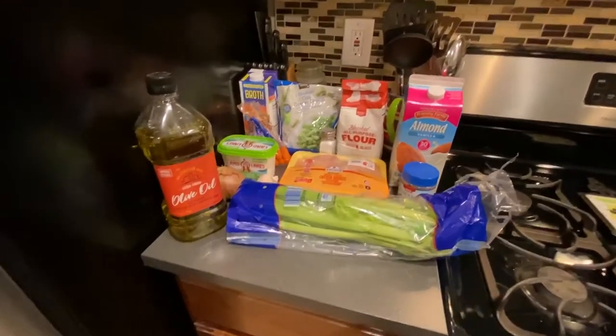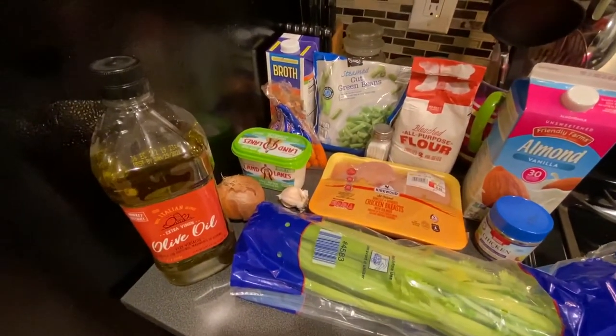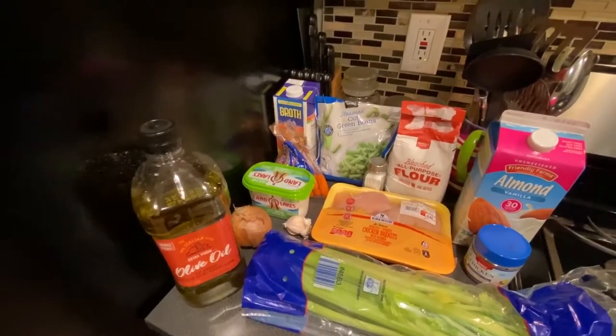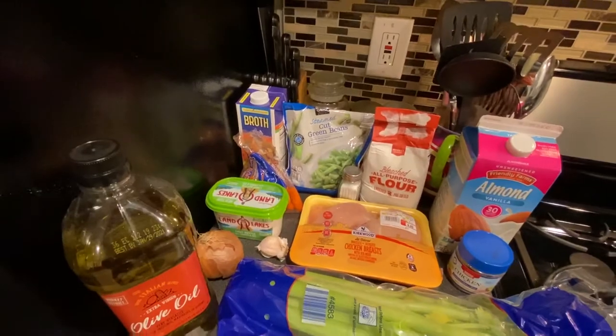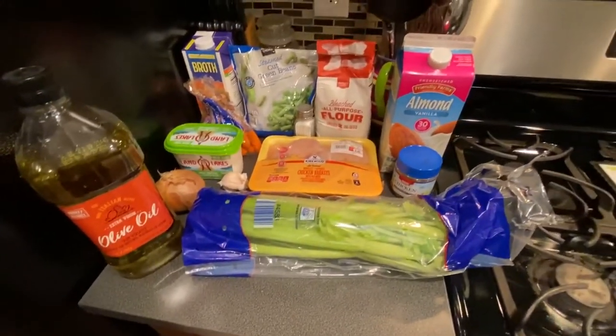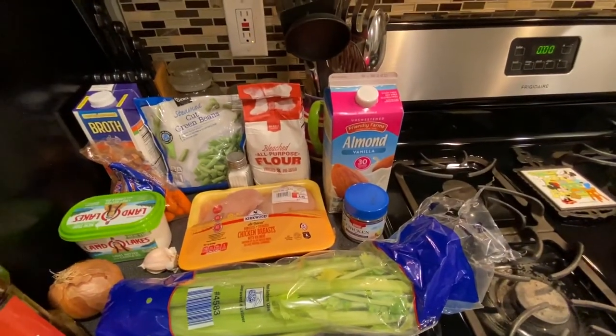All right, here are our ingredients. We got olive oil, an onion, some garlic, butter, carrots, chicken broth, green beans, salt, chicken, celery, flour, chicken seasoning, and almond milk.